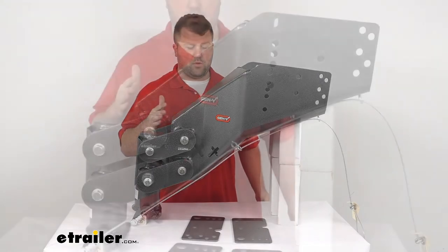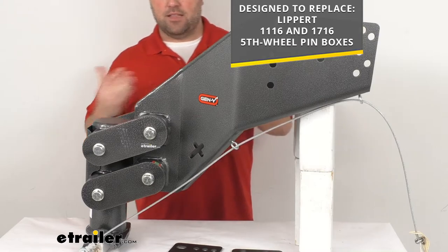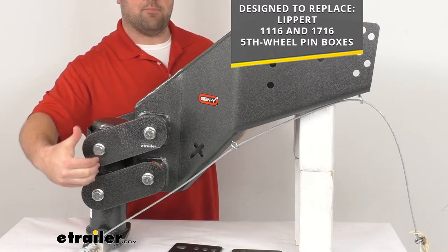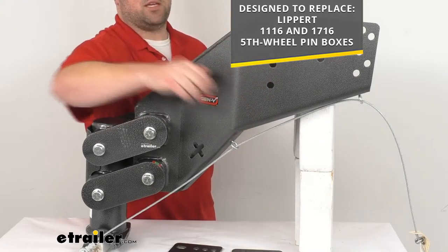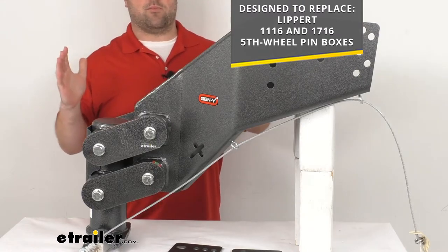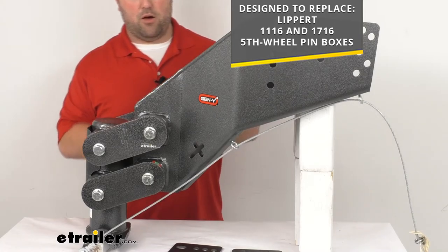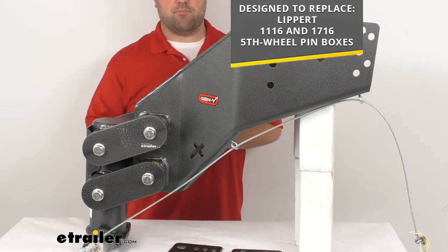For those of you who do have the Lippert 17-16 pin box, this is going to be a little bit shorter than your original pin box. From the center of the coupler back to the first row of holes here, it's about 16 and 3/8 inches. So keep that in mind — it is going to bring you a little bit closer to your vehicle, so when making turns your clearance is going to be reduced. But overall a really nice option to fit right in place of those Lippert pin boxes.